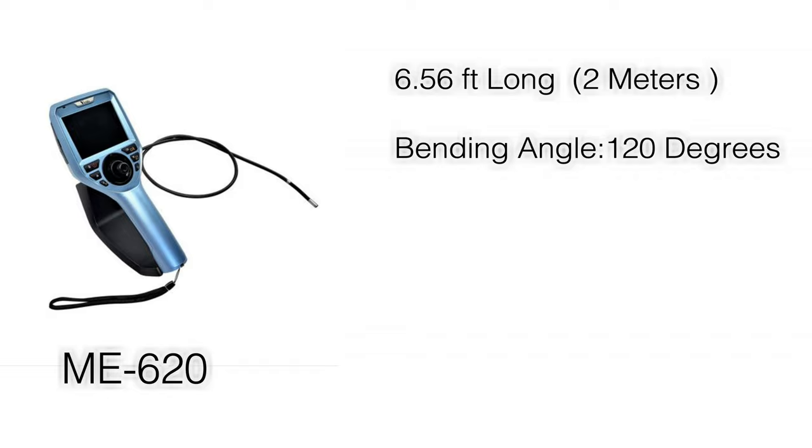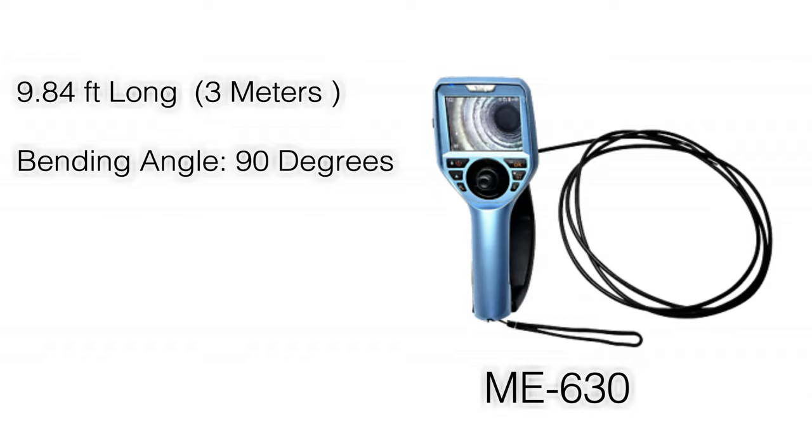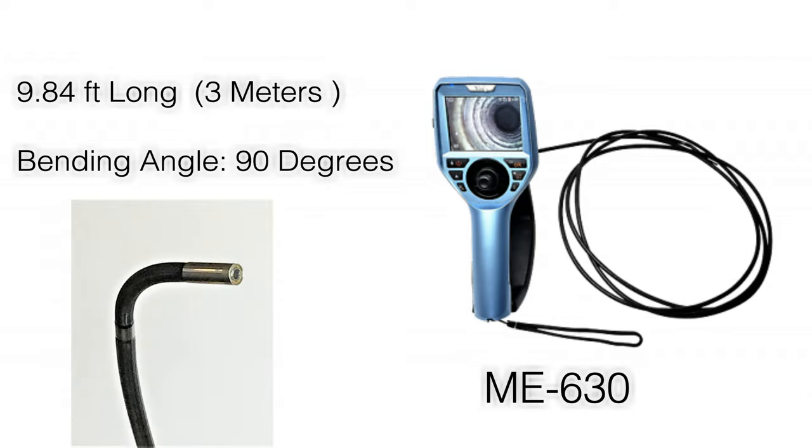The ME620 model is 6.56 feet or 2 meters long, with a maximum bending angle of 120 degrees. The ME630 length is 9.8 feet or 3 meters, and 90 degrees is roughly the maximum bending angle of this borescope.